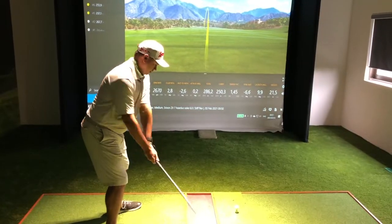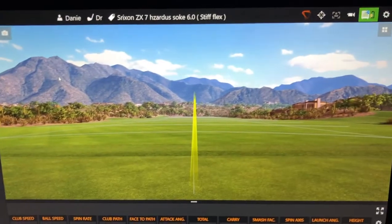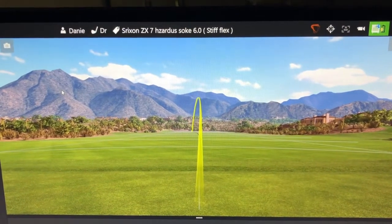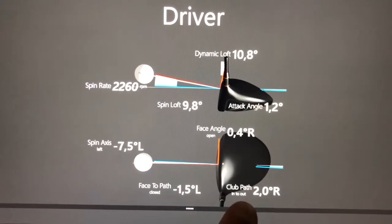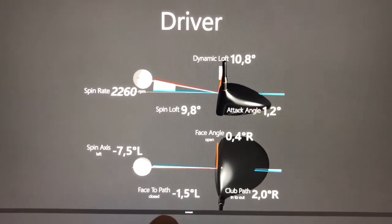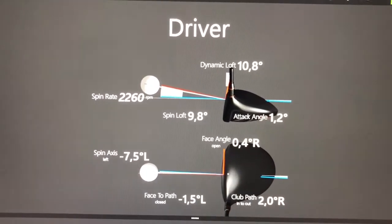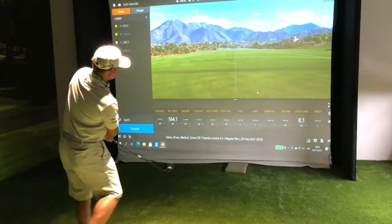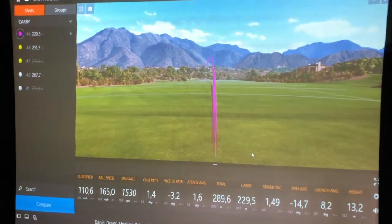Shaft number two is the Hazardous Smoke stiff flex at 6.0. It starts the ball straighter to the target and I get that small little draw back. The spin numbers are a little bit lower than before, and we can see the draw is a fraction back. The face-to-path is at a negative angle, meaning the shaft is squaring up a little more compared to the X-flex.